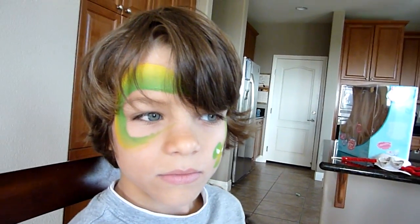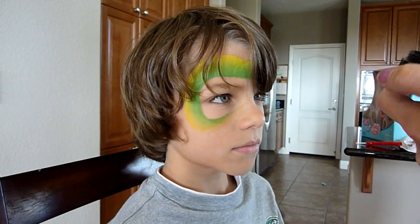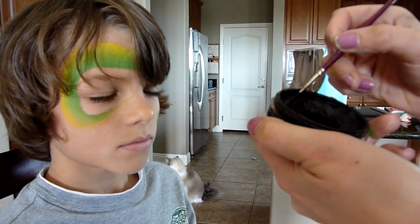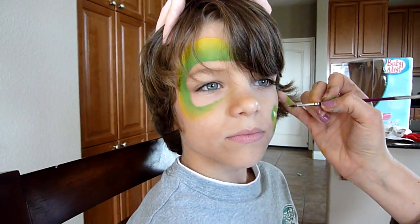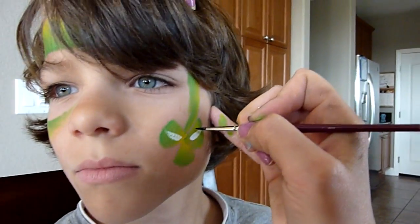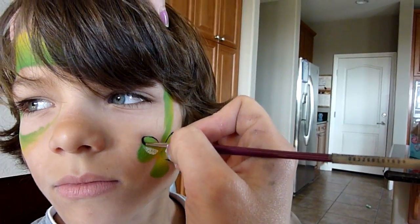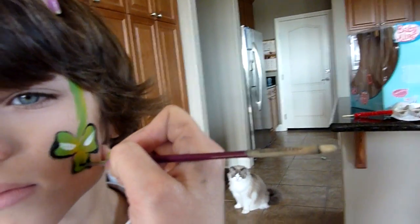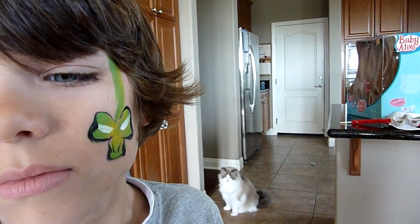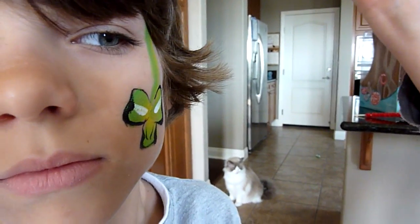Now I'm gonna take a number one brush and my Diamond or Wolf Brothers black and start with the outline. Twist your brush to get a fine point on there. Start light, push down, light, push down, push down, push down and bring it around for the nose. Two nostrils. Don't grab onto me Zach, it makes me wiggle.